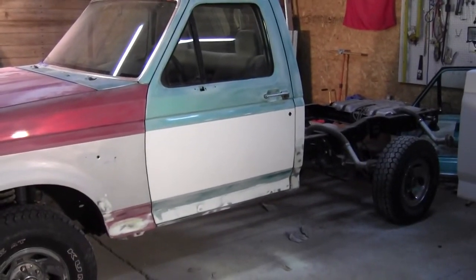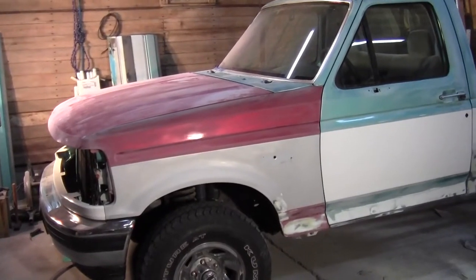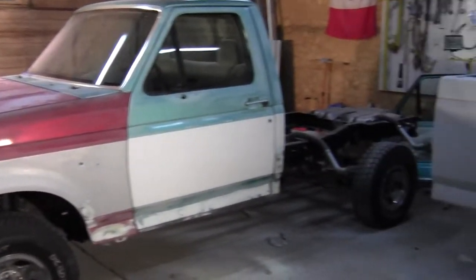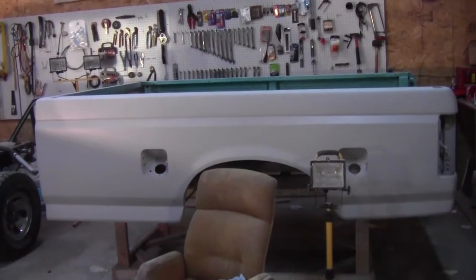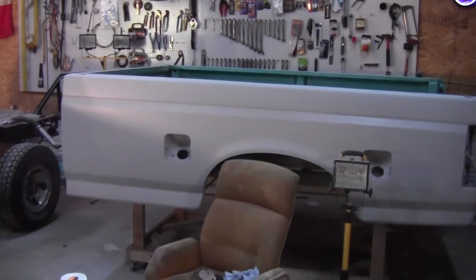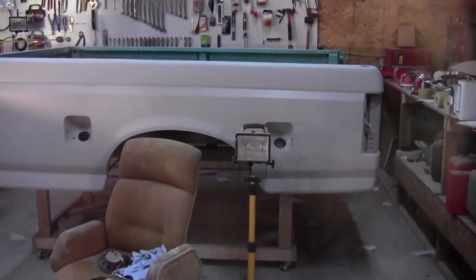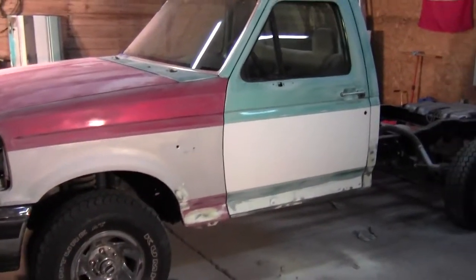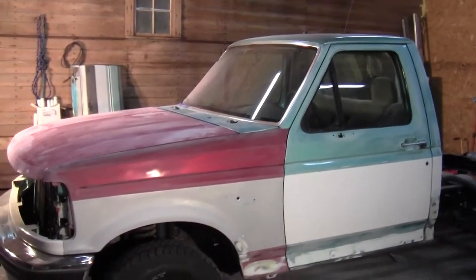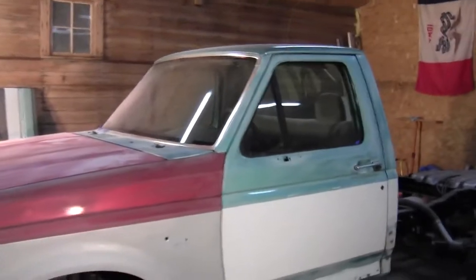First thing tomorrow I'm going to do the top and the back of the cab — that won't take too long. Right now I'm just tired. Got the emblems off and the key cylinder out of the door. It's about ready to be taped off and primered. On the bed, I'm going to do another round of high build on some specific spots, then get everything sanded down to 400 grit — the bed and the cab — get it taped off, and Sunday is paint day.